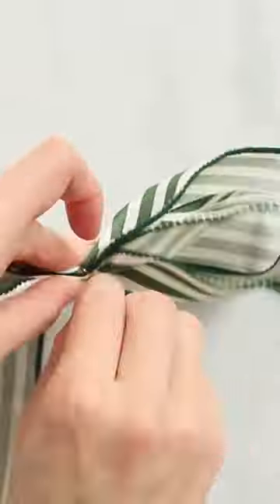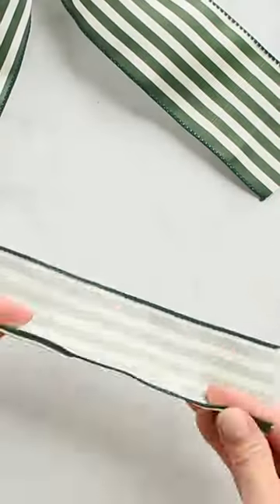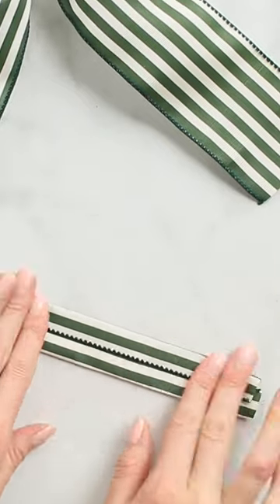Use a piece of wire to secure the center really tightly. Then take a small piece of ribbon and fold the edges towards the center. Now secure the edges with glue.